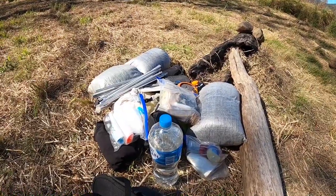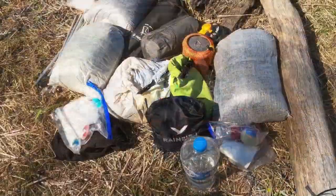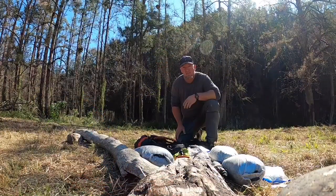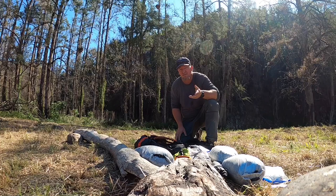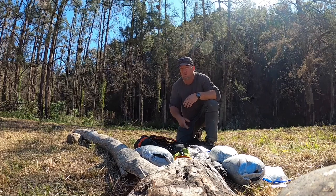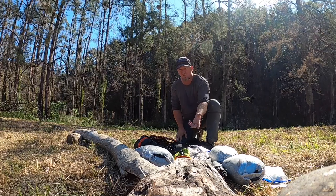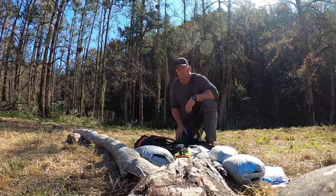That's it - that's everything I need for an overnighter. At some stage I'll do a multi-day pack out, but it's very similar. The only thing is my food is obviously bigger, and I usually carry an extra water bottle for a multi-dayer. For an overnighter I've got the Cnoc bags which are two liters each, and I can store water in those and use my squeeze filter. So one will do me for just an overnighter.